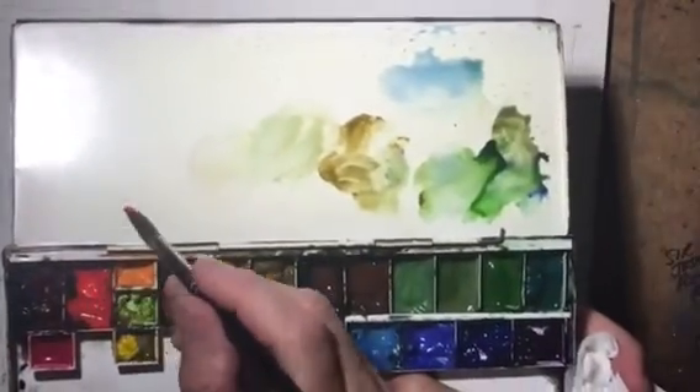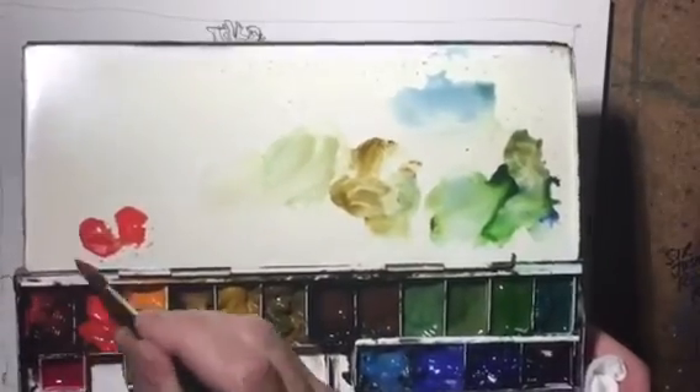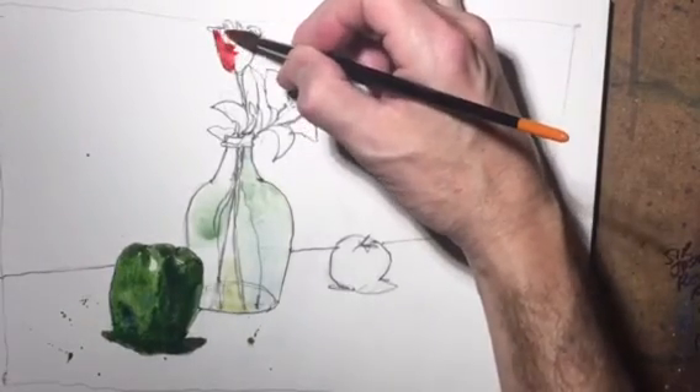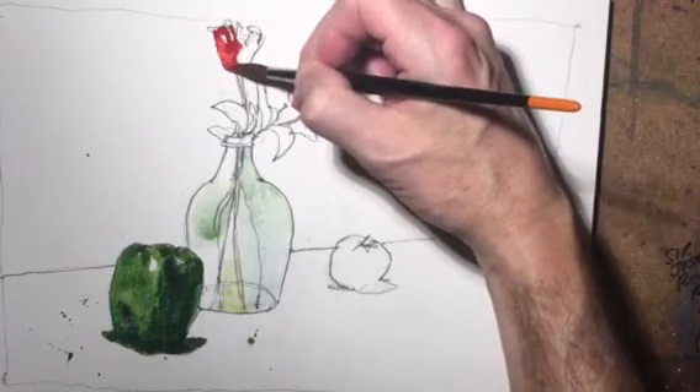Now I'm going to take some cadmium red and some alizarin crimson and we'll do some of the rose here. This is going to be the light side of the rose. I'll leave some highlights here and there, just a little bit on the top of the rose.